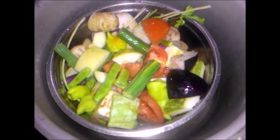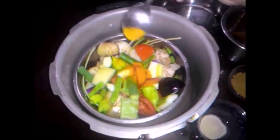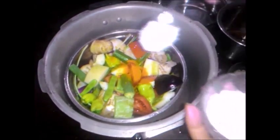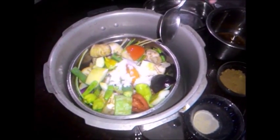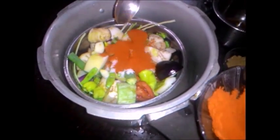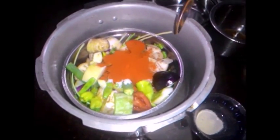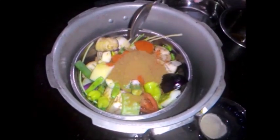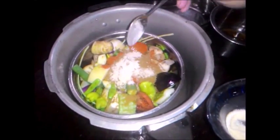Add salt, then add 1/4 teaspoon of turmeric powder, salt as needed, add chili powder, add coriander powder, and add asafoetida.